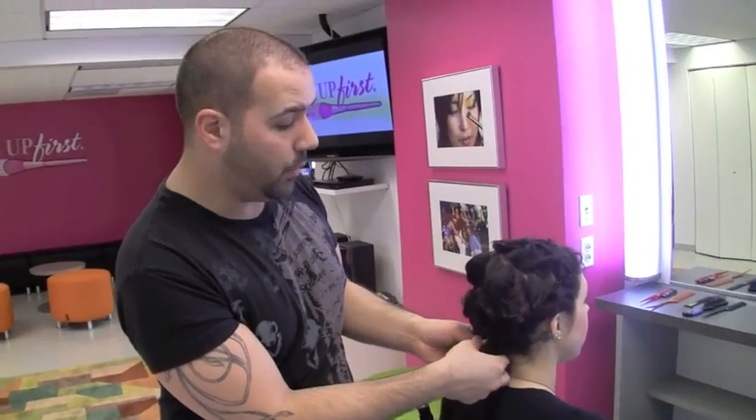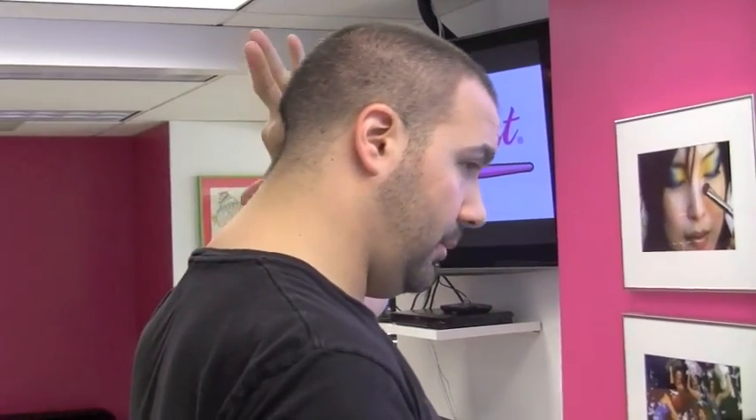Now we're working towards the nape. Do you remember when we spoke about the block? If you looked at the tutorial for Makeup First for blocking a wig, we discussed the occipital bone — that's a little bump in the back, and you can really feel that right here. It's important that you do not pin front to back; you must pin outside to inside.